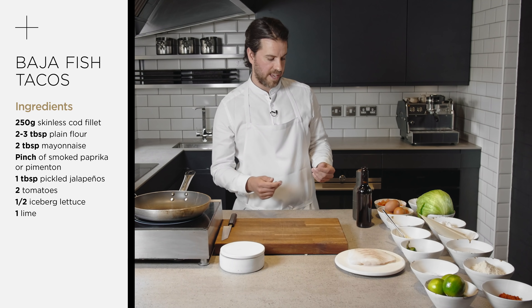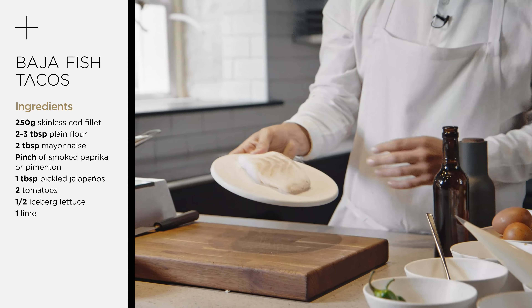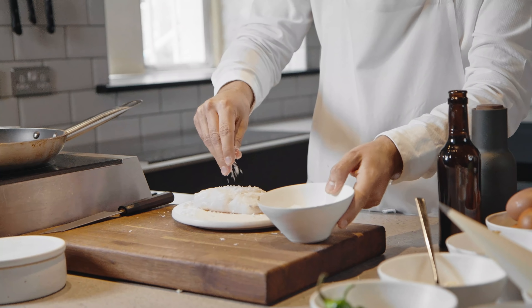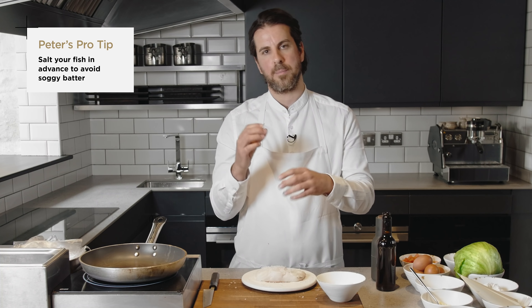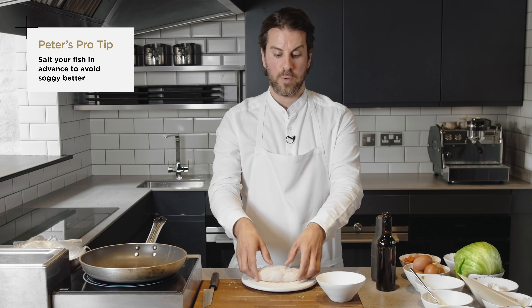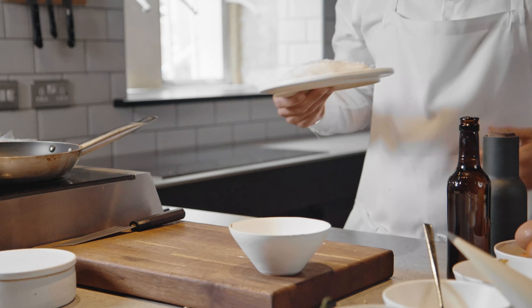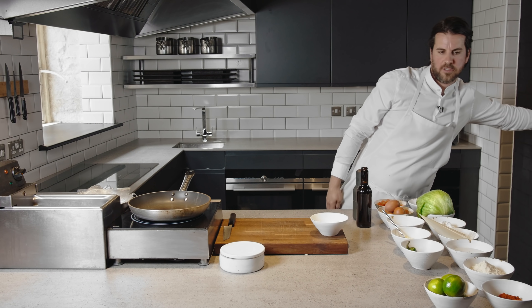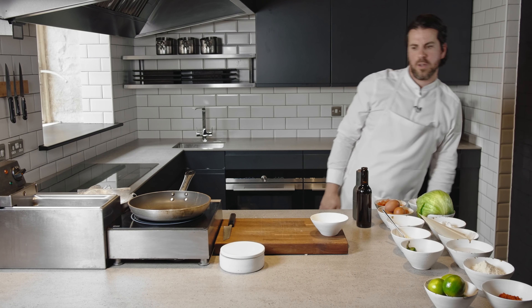First of all, we're going to take the actual cod itself, already de-skinned, and we're just going to cover it with salt. This is just going to take out a little bit of the moisture because it can make the batter go quite soggy. So I always like to salt my fish first of all, place it in the fridge, and then give it probably about 50 minutes to an hour. If you're in a rush, it doesn't matter — you could just give it a little seasoning and go straight with the recipe.